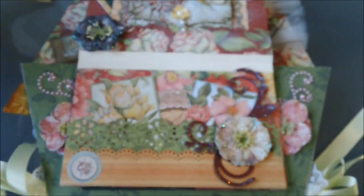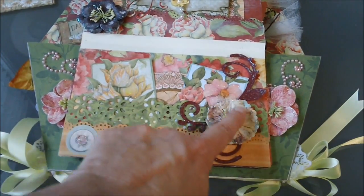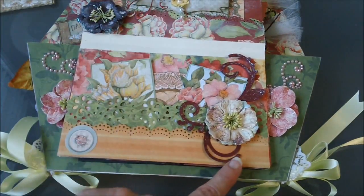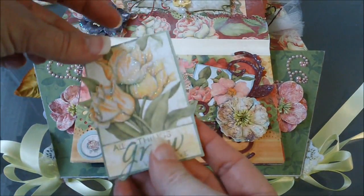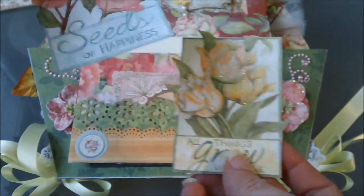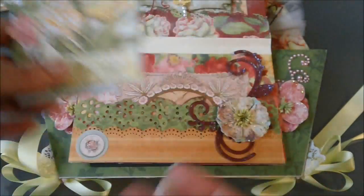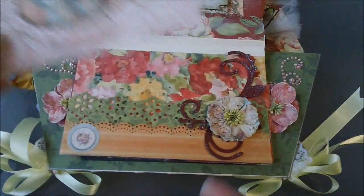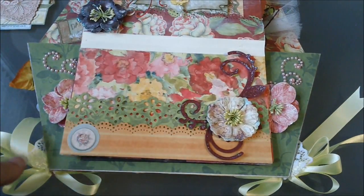Here is another tag where you could just put a date or something on the back. This right here is another Prima flower — I added some stickles to that. This right here is a C6 die that I put some stickles on, and then I have some more tags from the same paper die cut. These all have some pretty stickles on them, and then another one right here that you could put a big picture on. You could also put a picture on the back if you wanted to.